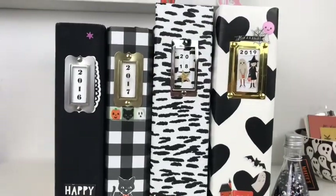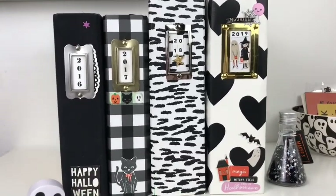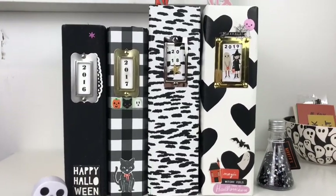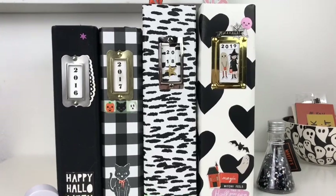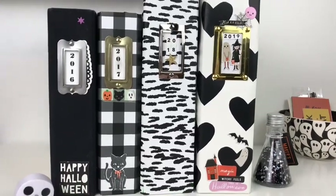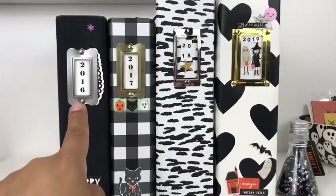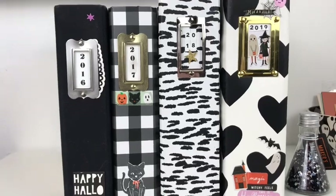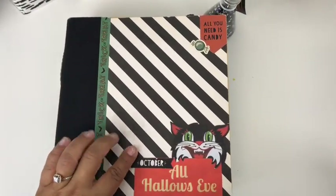I thought I would do a video on cover pages or intro pages. These are my October dailies — this will be my fourth year preparing an October daily. I wanted to show you what I've done for the last three years and how I started my album. I always start by adding some stickers to the spine, and I think the most important part is the year. You definitely want to make sure you label the year so you know exactly what book you're looking at.